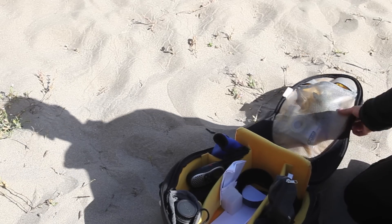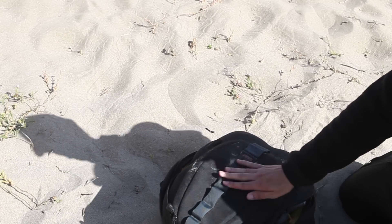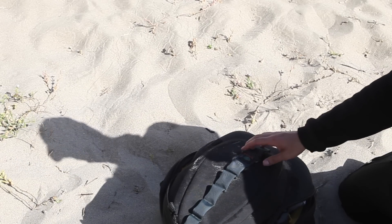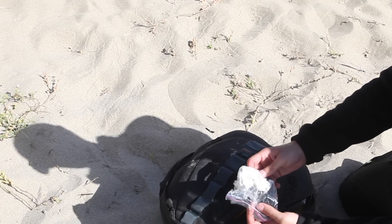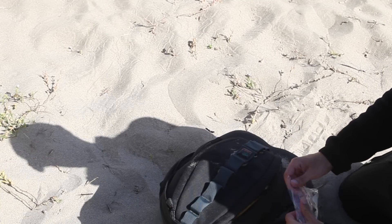So the bag itself is blue and black, has the Kata logo up front. It has side pockets and pockets up front where I put in some small accessories.